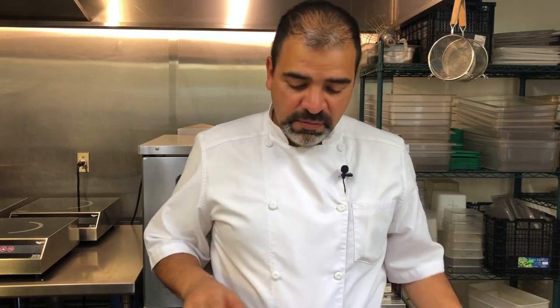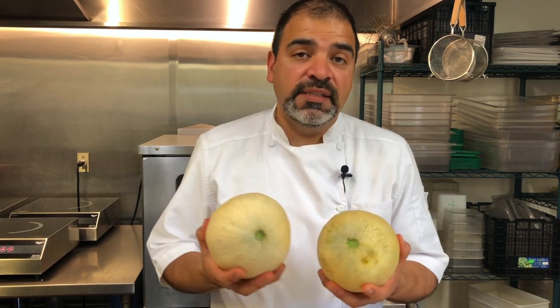Hi everybody, Chef Bravo here for Bravo Plant-Based Channel and bravopb.com. I wanted to show you a quick trick on melons. Some of you have asked me about how to cut one of these, so I'm going to show you two different ways.